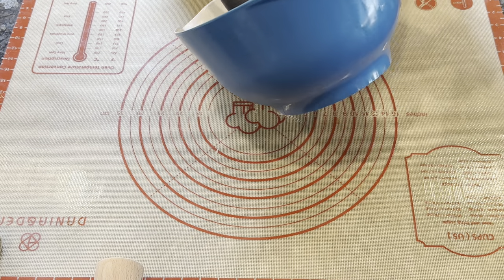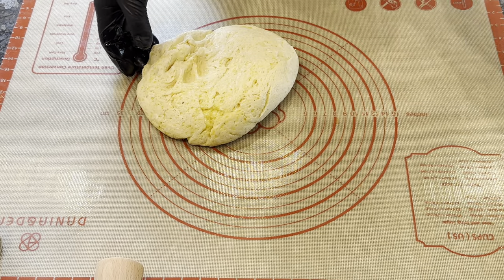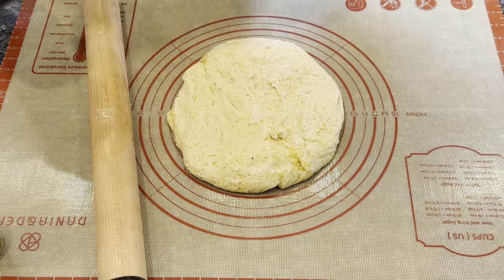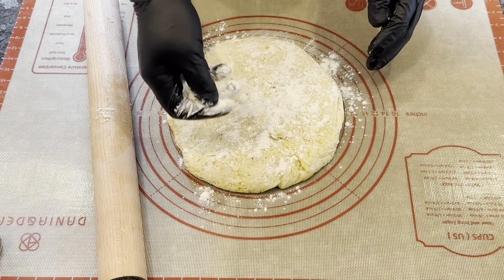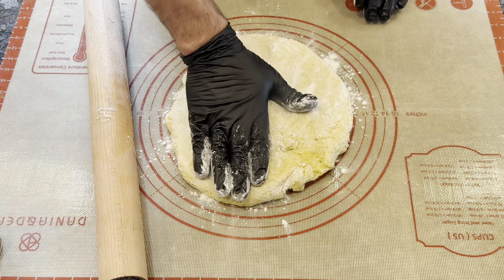Once your dough has rested in the refrigerator for at least 30 minutes, you'll want to roll it out onto a floured surface. I rolled mine to about a quarter inch thickness. I needed to get it large enough to fit inside my 12 inch cast iron skillet.